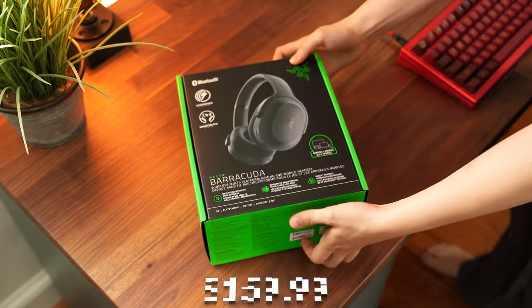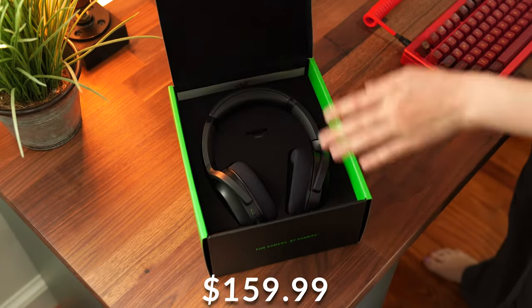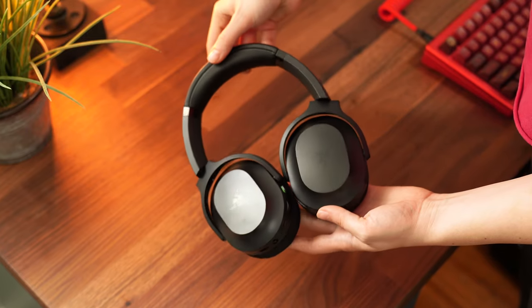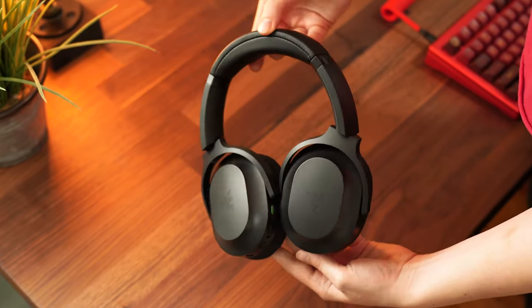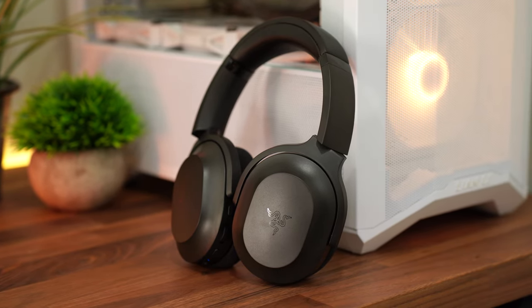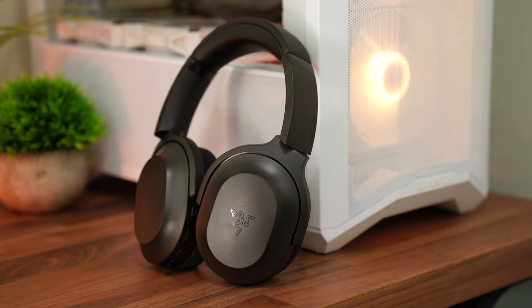Moving on to the Razer Barracuda, this comes in at $159.99. This is where it becomes a true hybrid setup. These remove the mic boom arm, which is kind of the thing that makes a headset a headset — so these are more like headphones, but they game really, really well. This might be perfect if you want to buy one single headset for everything.